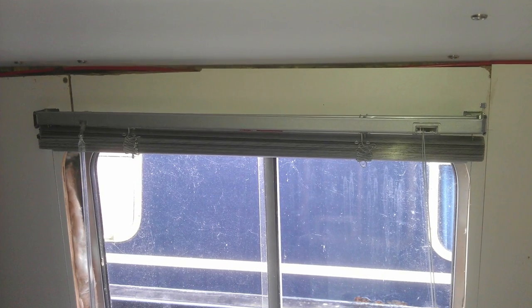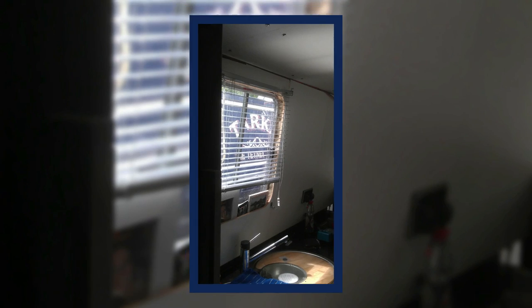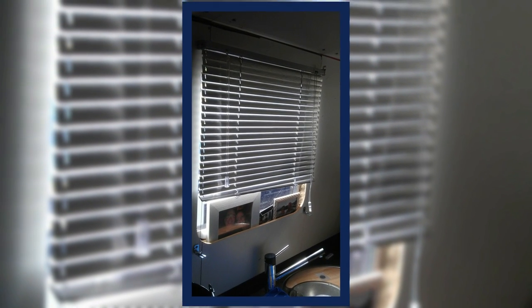Above the kitchen sink we went for an aluminium venetian blind, just to keep in keeping with the chrome fittings.